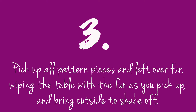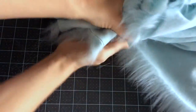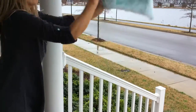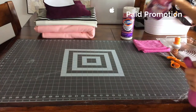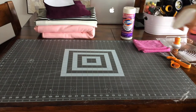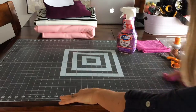Whenever I'm done cutting any fur pattern pieces, I like to pick up those pattern pieces, pick up any remaining excess fur, bring them outside, and give them a real good shake. Shaking off your fur is probably the most important step, followed closely by wiping off your space in between each step. This will help the fur stay contained and you won't be moving it throughout the house.